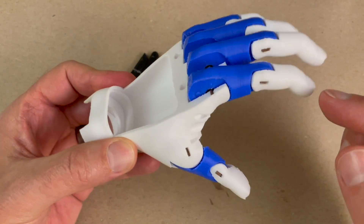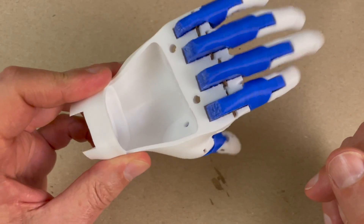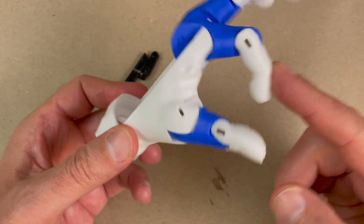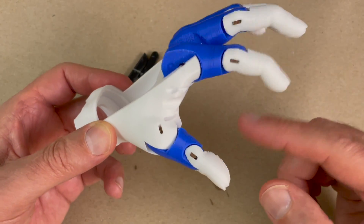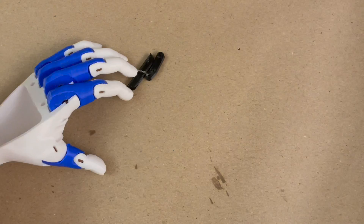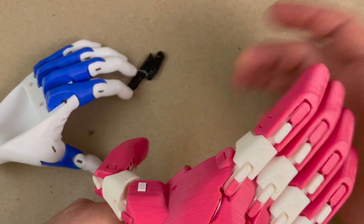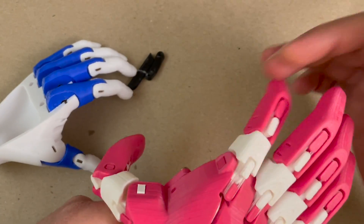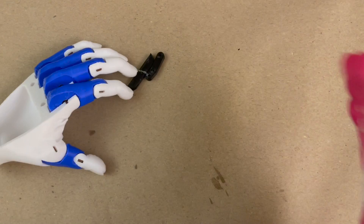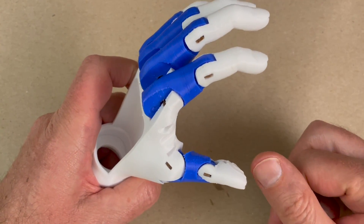Before I do the stringing, I just wanted to make a note about the fingers. By this point, when you're getting ready to string, you want to make sure that these fingers are really easy to bend. These should bend and snap back really easy. I have here an older Phoenix, and it should be easier to bend than these. These bend fine, but these should be easier and bounce about the same.